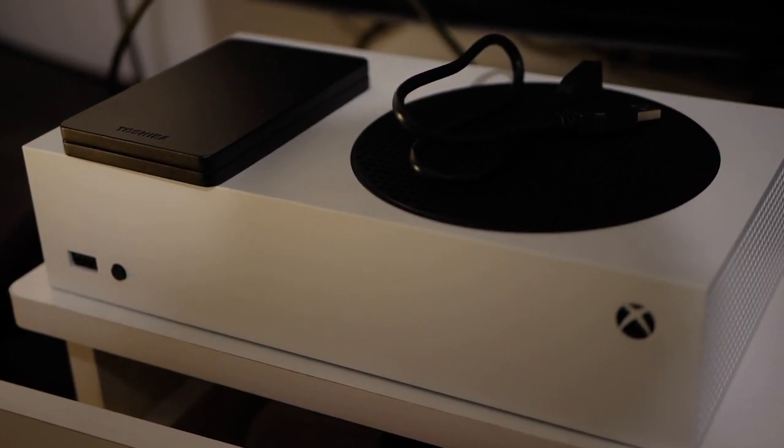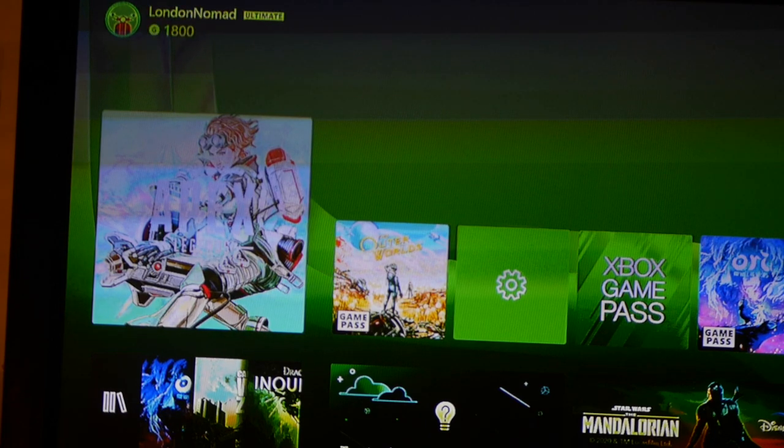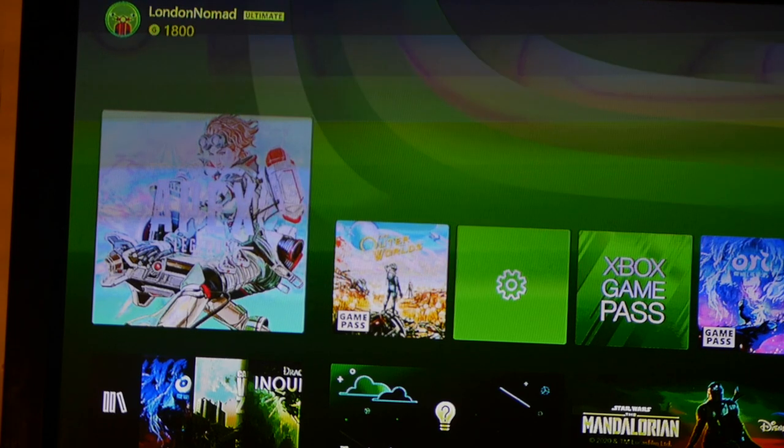Can the Xbox Series S use an external hard drive? You'll find out in this video. I haven't formatted the external drive, I just slapped it in, so let's see what happens when I connect it. The light turned on.